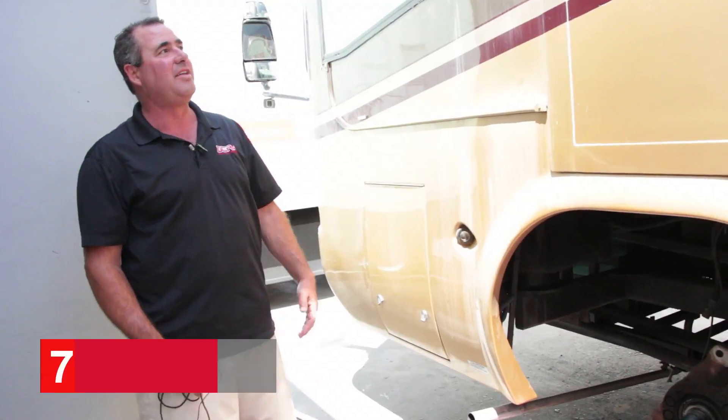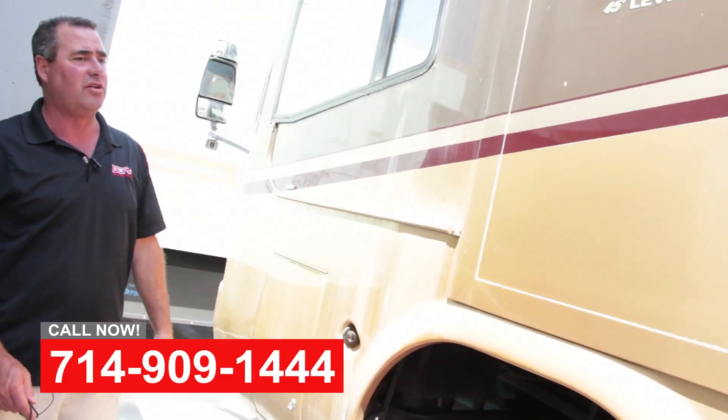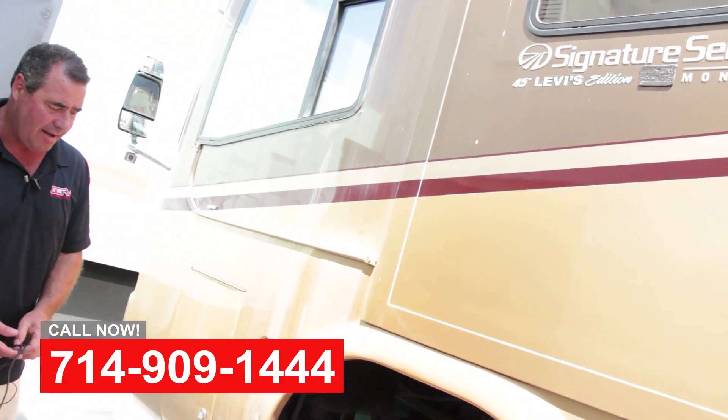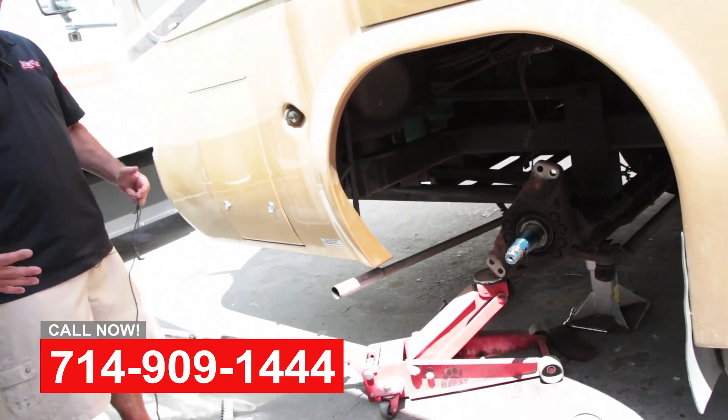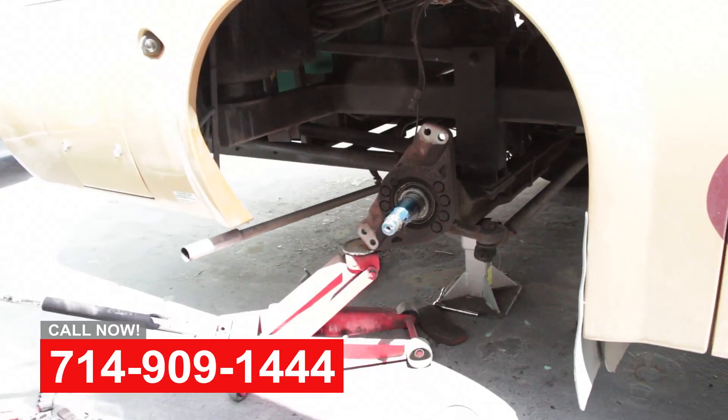Hey, this is Art with OCRV. This is a 2006 Monaco Signature — great coach. It's got some massive disc brakes, overheated and cracked rotors, and worn out brake pads.